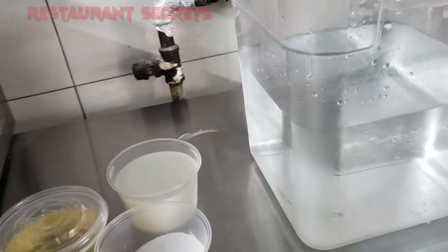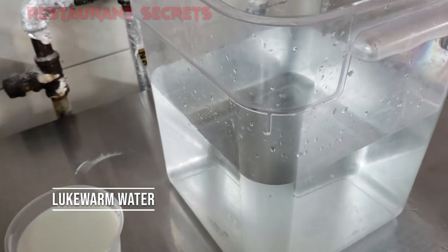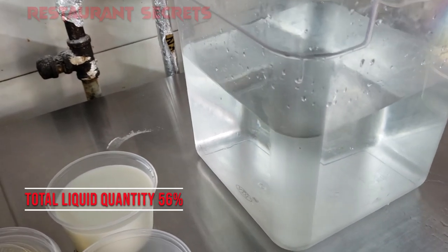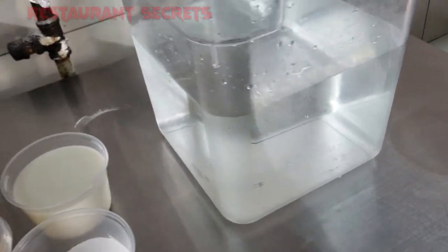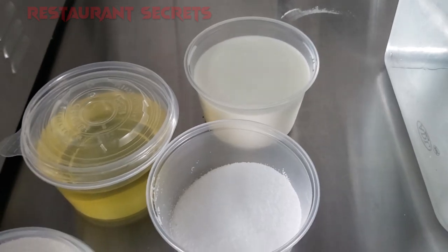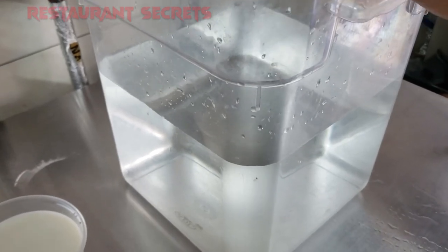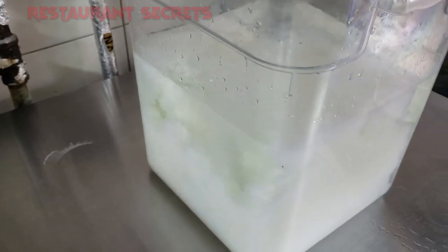In the next step, I have here lukewarm water — not cold water, not hot water, lukewarm. For this American-style dough, we use 56% liquid. So the amount of water depends on whether you are making a small or large quantity. I have added 300 ml of water to start.